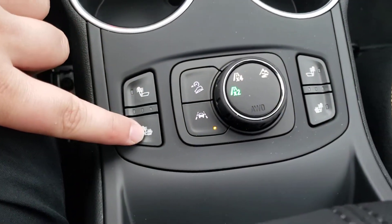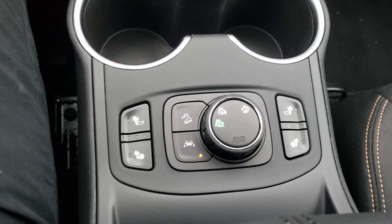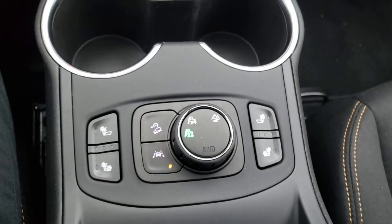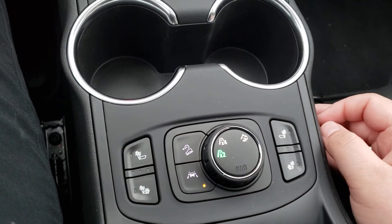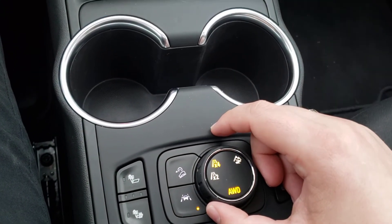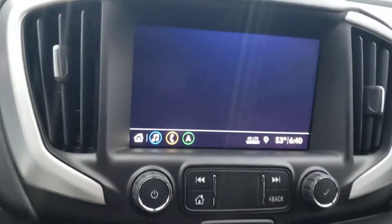Heated seats — just the back and the bottom. Hill descent control: if you're coming down a real steep grade it'll actually stop you from being a runaway vehicle and will brake for you. Lane departure lets you know when you're going out of the lane. For the all-wheel drive system, on nice days you keep it in two-wheel for better fuel economy, but all you have to do is turn it while driving and it kicks over to all-wheel. There's also a mountain mode if you decide to take it off-road.